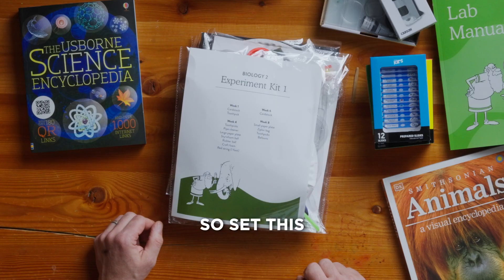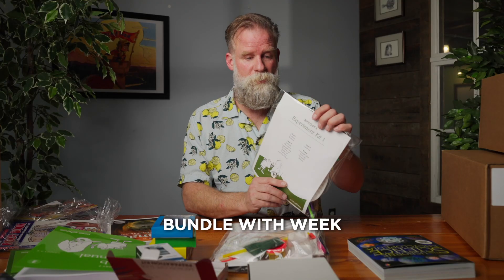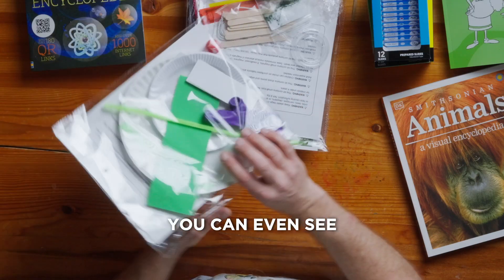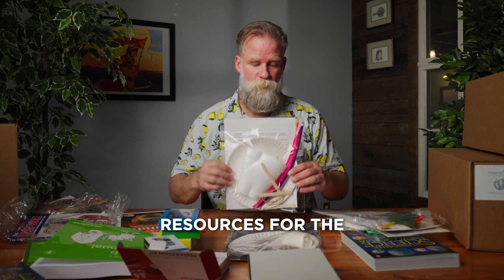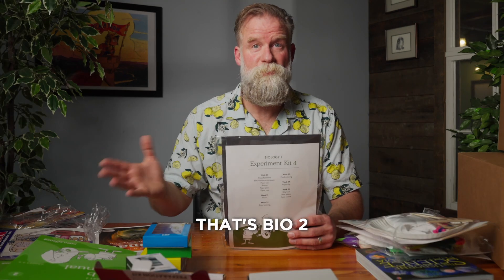The experiment bundle — set this aside, and then when you get to week six, you find the bundle with week six printed on the front. You know that you need cardstock for week six. You can even see it through the back, and they've done the difficult job of curating the resources for the activities that are a little bit more difficult to find. That's Bio 2.